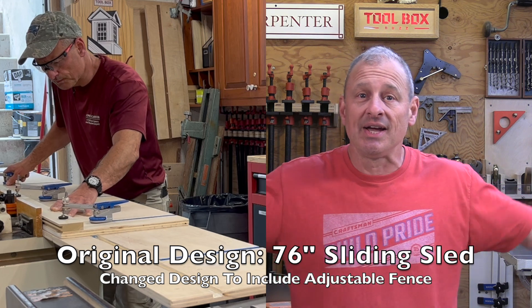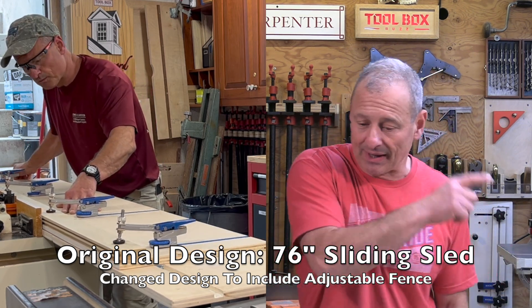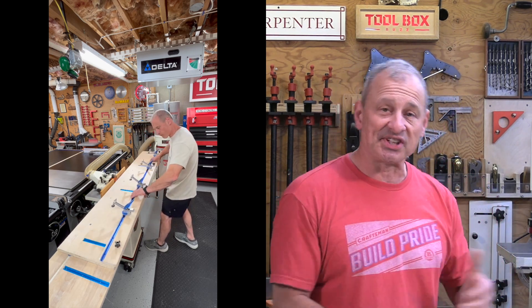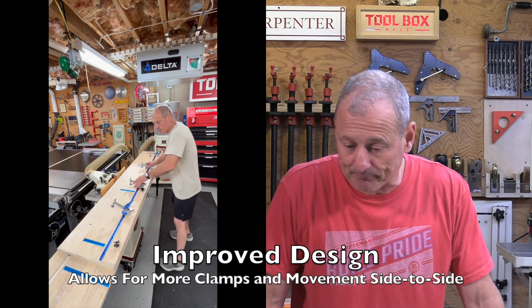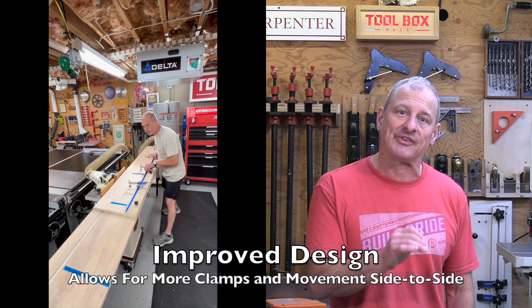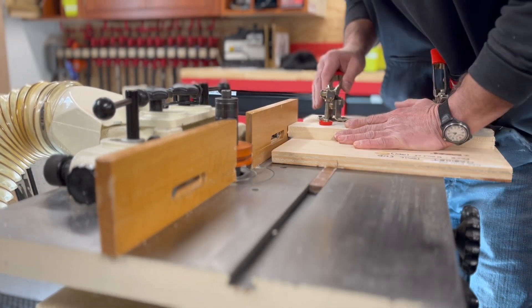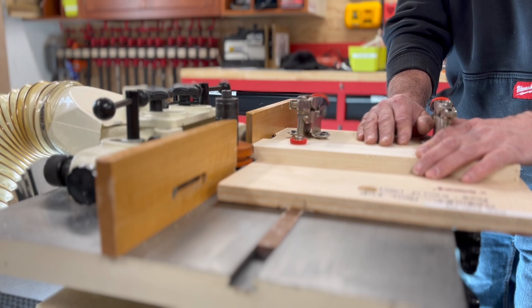Mid-project, I decided to also rebuild my sliding hold-down sleds. With the extension wings, I could eliminate the sled hanging over and tilting, so I made longer sleds. I built a 36-inch sled for most parts I use and a 76-inch sled to replace the long one I was having problems with, using the aluminum miter slots for that longer sled. While I was at it, I also made a new coping sled for end cuts — I wanted everything to stay put once it was set up and leveled.